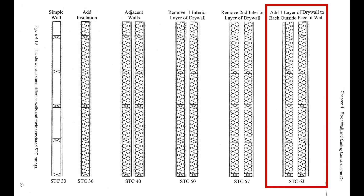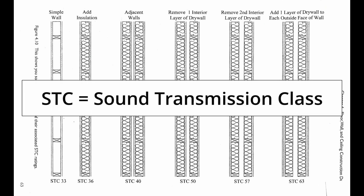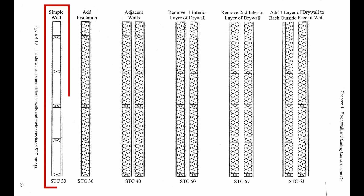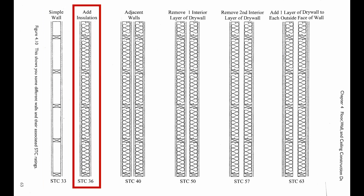Let's do a quick refresher for those of you who haven't seen this before. As a reminder, STC ratings focus on the frequencies occupied by the human voice. They don't cover frequencies below 125 Hz, but they provide a rough ballpark of how much sound will be attenuated. A standard residential wall with 2x4 wood stud framing and a layer of drywall on each side can achieve an STC rating of 33. If you fill the wall with insulation, the STC goes up to 36.